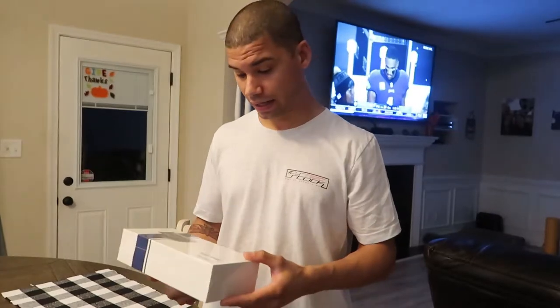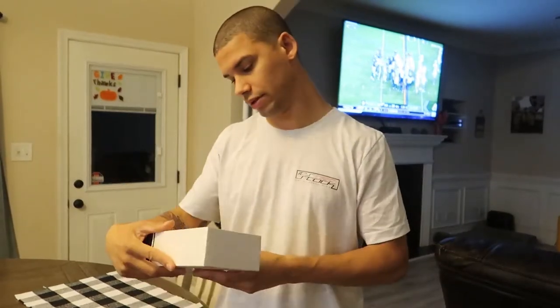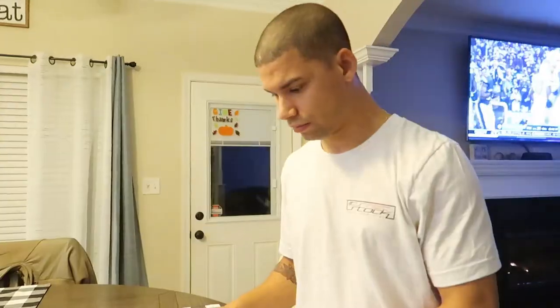We're gonna unbox it today, fire it up, see what the app's like, and I'll make another video installing it. The pictures and videos on their website look really good. The link will be in the description — it's on Amazon, not some weird website. My discount code should be right down there by the time this is out.